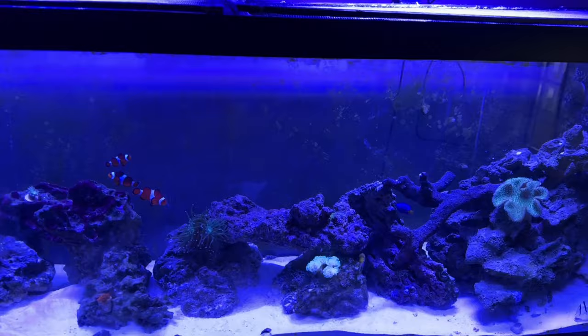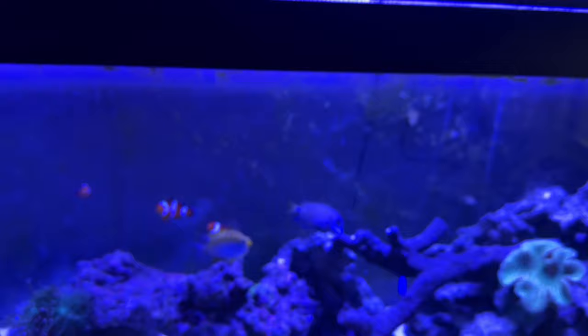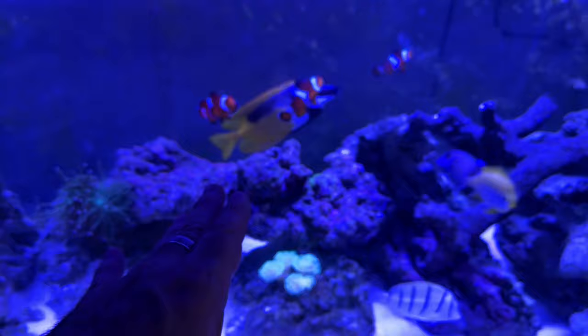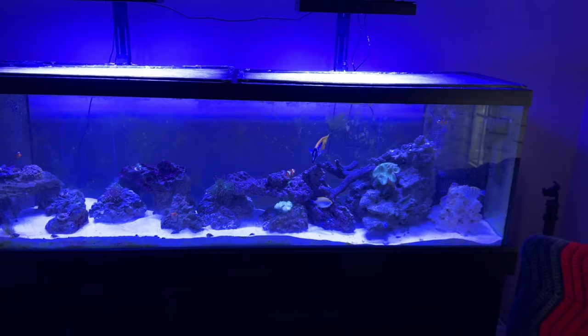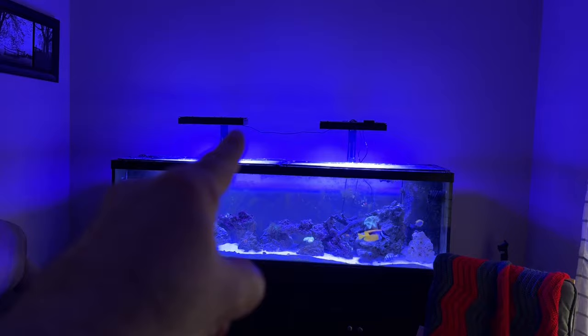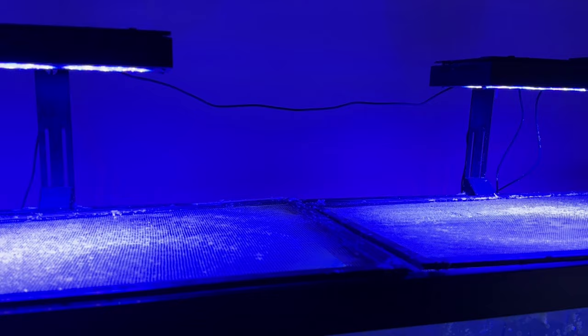I wanted to do this video as a test to see what the star polyps look like now versus what they're going to look like with those new lights. Because with my previous night crew lights four or five years ago, the star polyps were just covering the rocks and flowing like blades of grass in the wind — it was crazy. The tank doesn't look as blue as it does in this video. I'm not sure if I want to hang those lights from the stands or just get rid of the stands — I may lay the lights on top of the stands so when I have to do maintenance I can just move them.